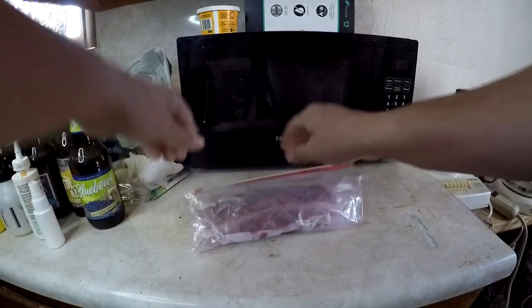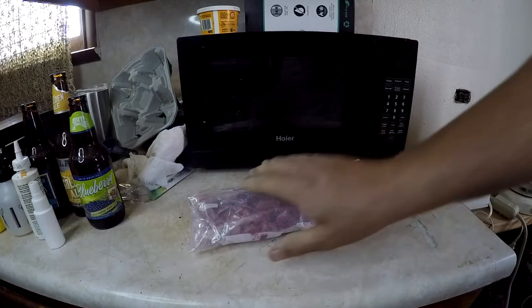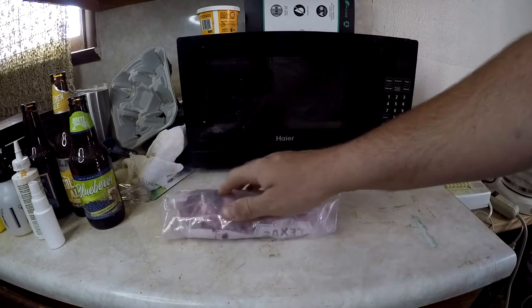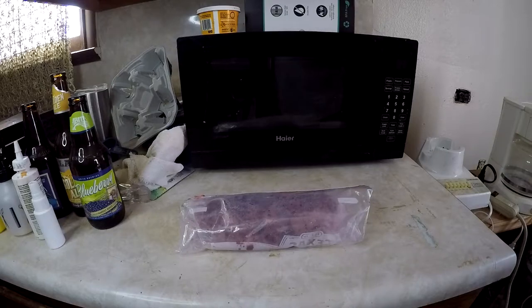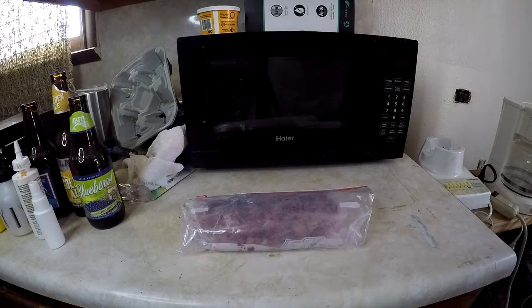I opened it up to squeeze the air out and just got a whiff of that — that is not a good smell. No wonder it works as catfish bait. Grape Kool-Aid by itself smells good, but mixed with hot dogs it does not smell good. I'm going to let this sit out here for a day, then put it in the freezer, and in a couple days from now we'll go fishing.